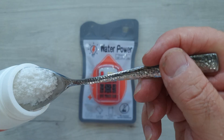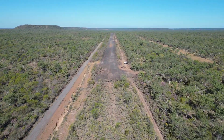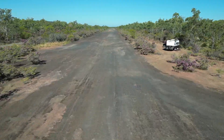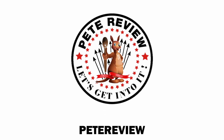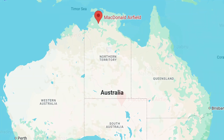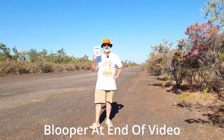This video is brought to you by S.T.A.N. Hey guys, Pete here. Today we're camping around 200 kilometers from Darwin, and we're on the old McDonald Airstrip. This airstrip was used extensively in World War II, and it's now abandoned, and you can come and camp here, which we're doing.